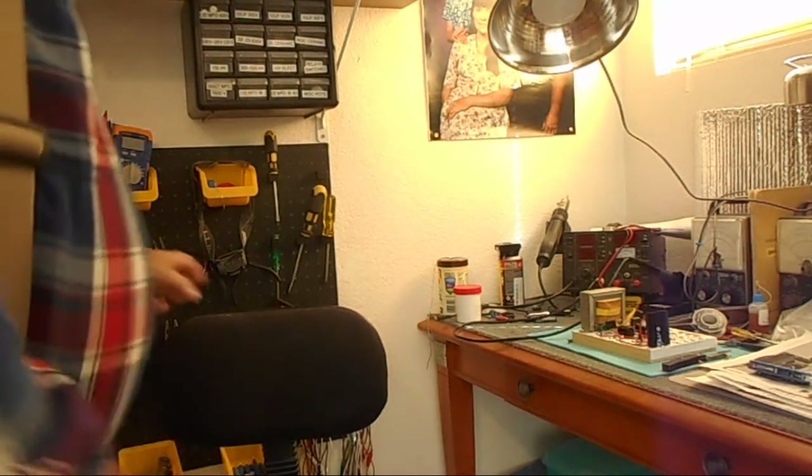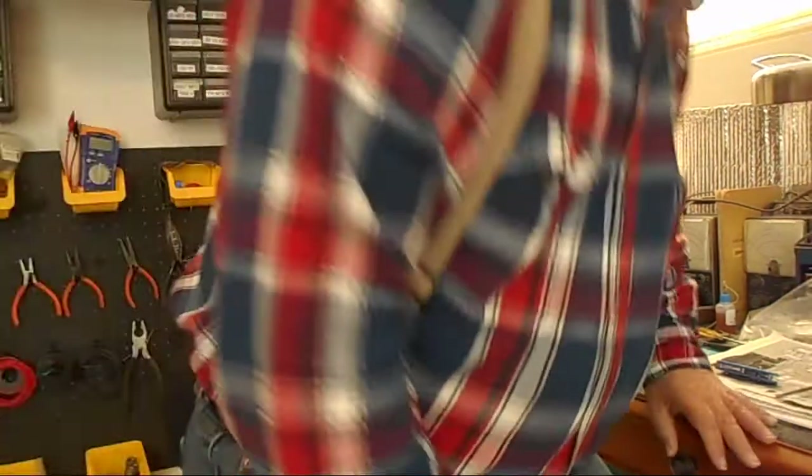Well, here we are once again — you, me, and something I received in the mail today. It's what I've been waiting for for a while. It's the original World War II J38 telegraph key.